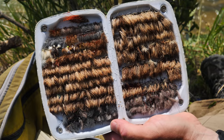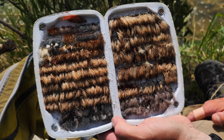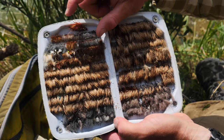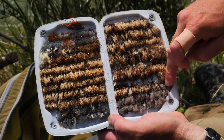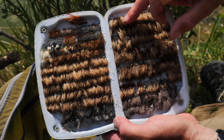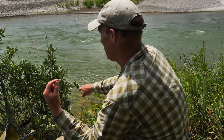Here's my elk hair caddis box — essentially a whole series of different sizes. One through five rows of size 14 elk hair caddis, which we fish a ton no matter where we go. From there you've got some small poly wing caddis that can double as sally stoneflies, and poly wing stimulators — basically small stoneflies with a poly wing. Then elk hair wing stimulators and larger sizes of elk hair caddis. I'm going to start in this range here — earthy-toned, yellow, small yellow stone — probably one with a darker wing.